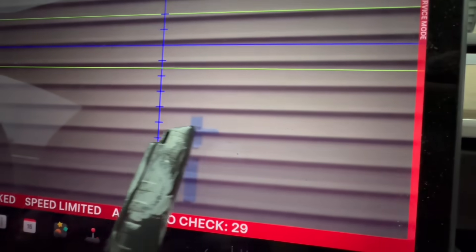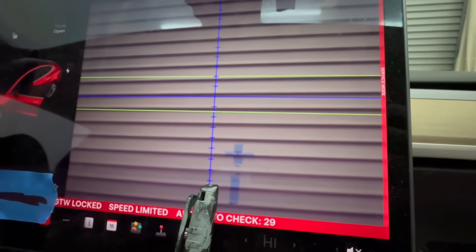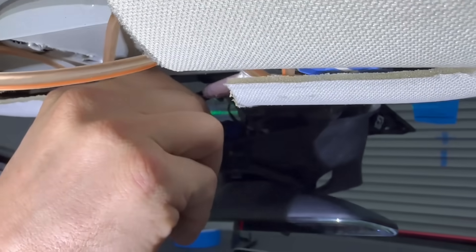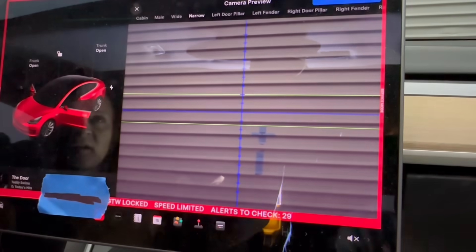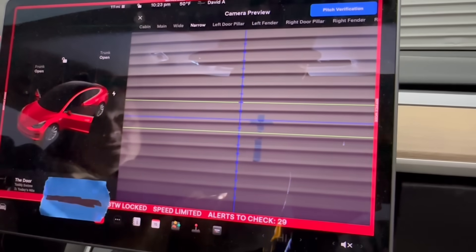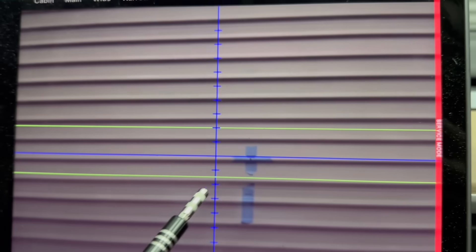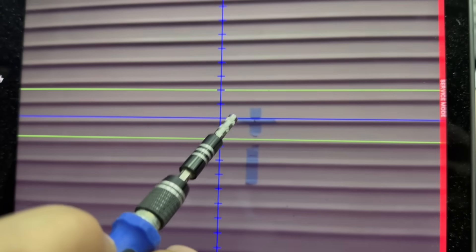Oh wow, this is where that Model 3 was right there. This is where we are with the Cyber Roadster — all the way up there. It has to come down all the way like this, all the way to here. Disregard the headliner, it's a work in progress. So this screw is to adjust the pitch of the cameras. That's all I can go right there — it's right where the other Model 3 was, and it needs to come down all the way to here, both of these sections.